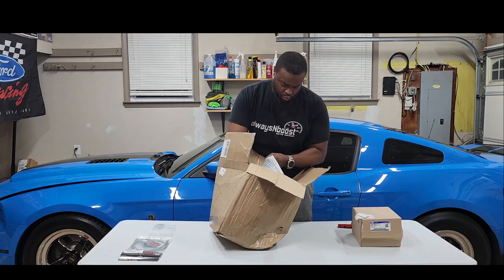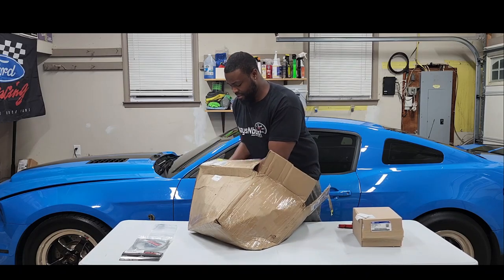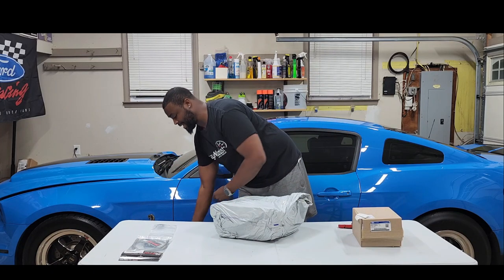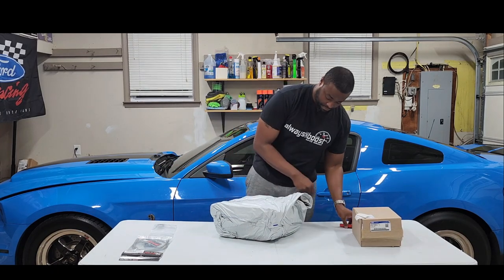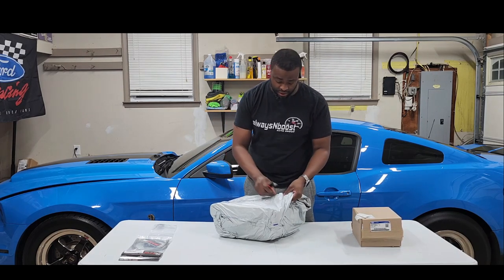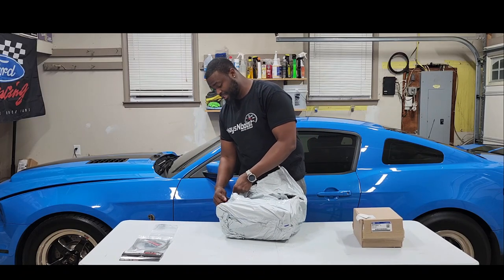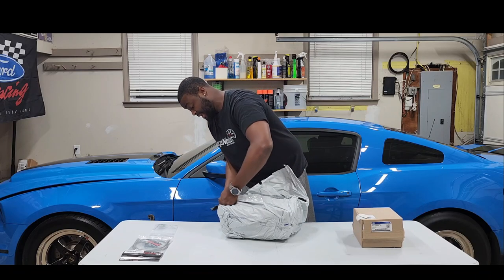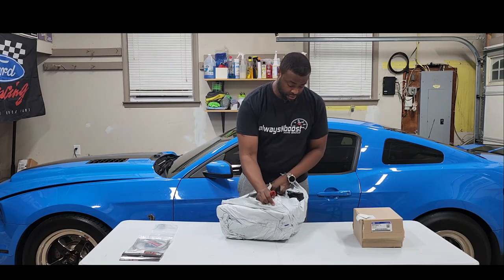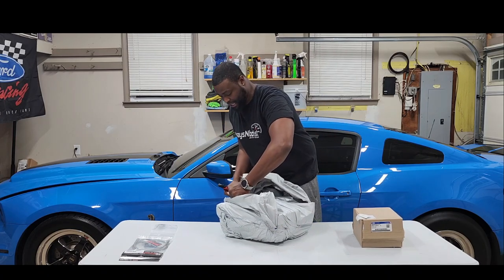They got this packing stuff — the box is heavy. I'm not breaking my back for this, let's just rip the box open. I heard nothing but good things about the McLeod. I used to run a McLeod single disc when I first got the car back in 2011. I loved it — felt like a factory clutch, nice and smooth, no chatter. Years later I'm right back on the McLeod.